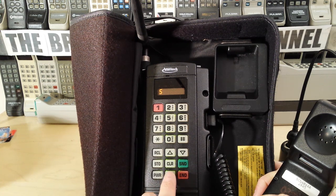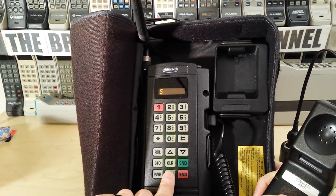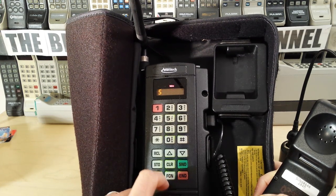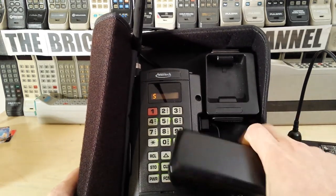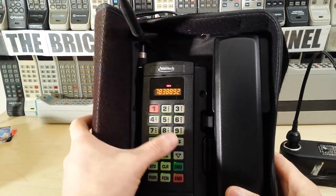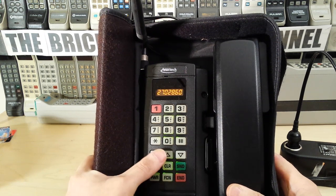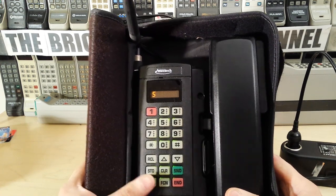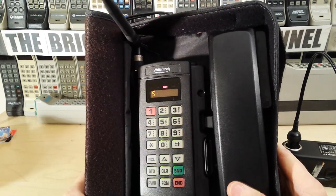There's a function button, and presumably you needed a manual for this because - I presume you press function and then a button - function M would probably be mute. I don't want to press function 5 because that's normally the key for lock. I guess we'll never know because I don't actually have a manual for this. It looks like this was assigned a number - maybe it was a test phone - but certainly this does not look used at all. It's super clean with no dust on the inside.